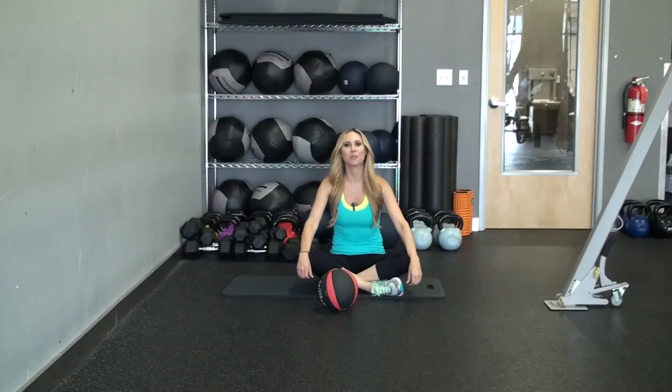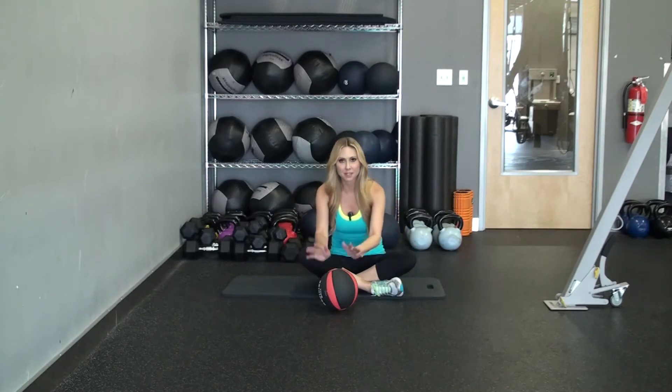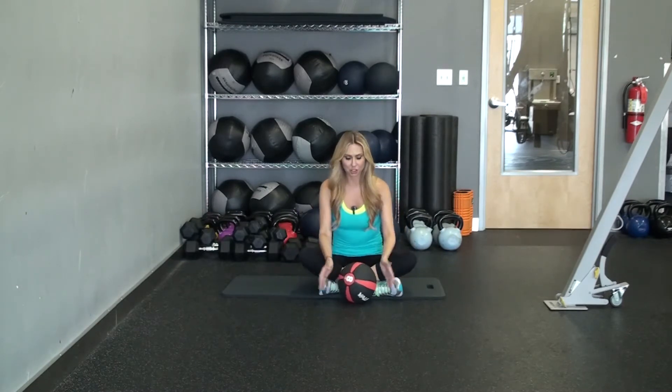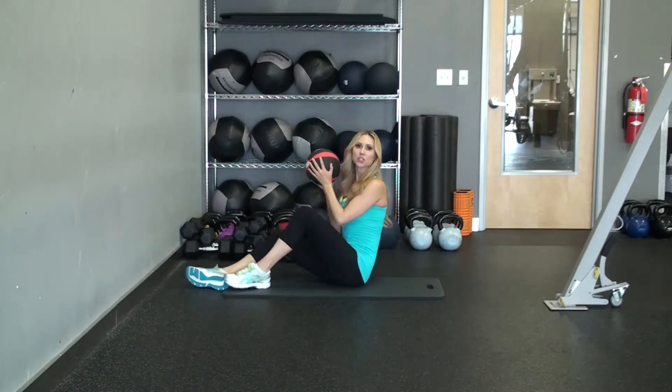Hey Warriors, it's your trainer Marcia Prince here, and today I'm going to show you a series of medicine ball ab exercises. My first one I'm going to show you is called ball to toe.